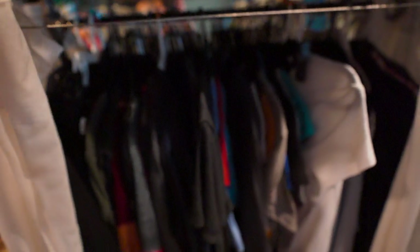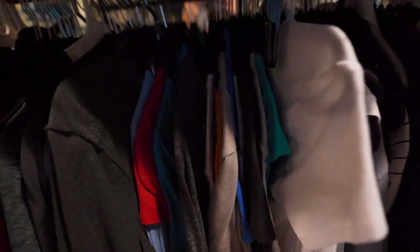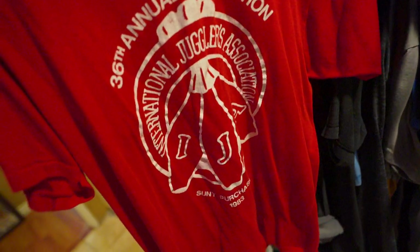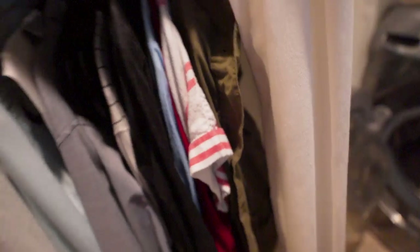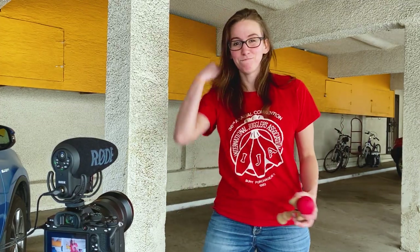This is my closet. I made it — it's sort of a makeshift closet because my room doesn't have one. IJA shirt from 1983. I wasn't born yet. I guess I don't have a lot of red stuff, so IJA shirt it is. I've got my shirt on, I got my Kendama. It's wrinkly — I didn't iron it. I went through the trouble of getting a matching shirt but not ironing it, so it's like 80% effort.